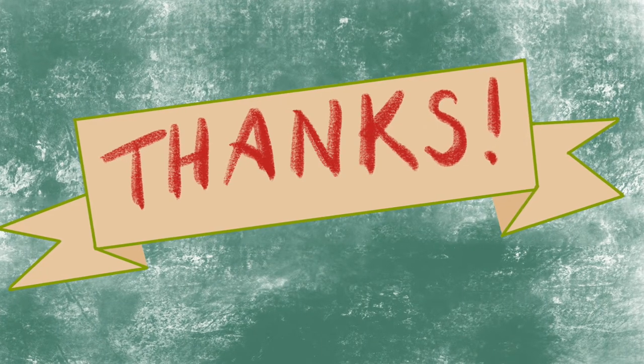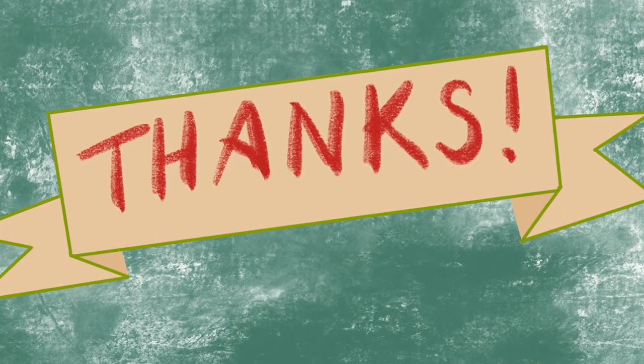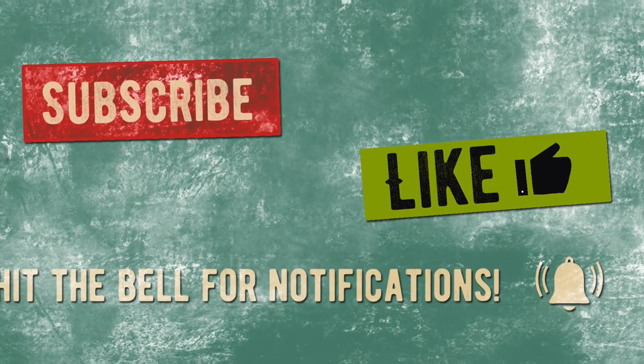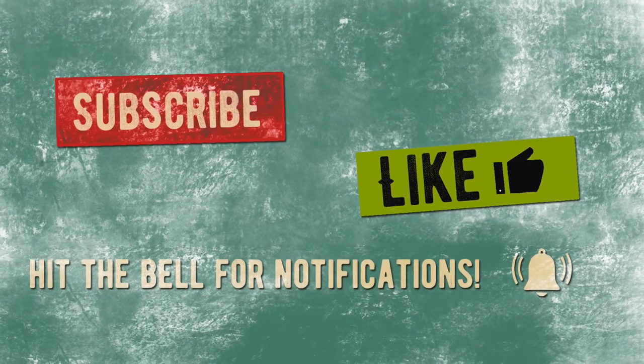Thanks for watching — like, subscribe, and hit the bell for notifications. To all my teacher friends out there, I hope you have a fabulous year and I hope you stay safe and healthy. And everyone else, don't be afraid to take a left. Bye!